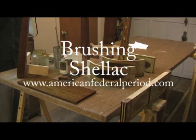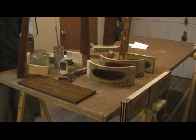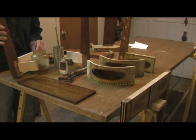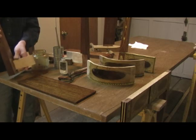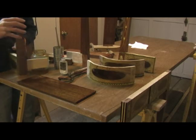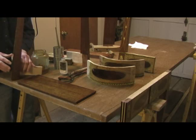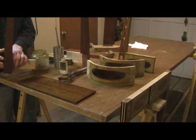Laid out on the bench here I have the components to a federal period inlaid card table that I'm going to apply shellac to using the brush. Some of the pieces have a mortise in them, like this leg assembly here, and in that mortise I put this scrap piece of wood that acts as both a peg and a handle so that I have a way to let the piece sit in between coats while it's drying and also something to hold on to while I apply the shellac.